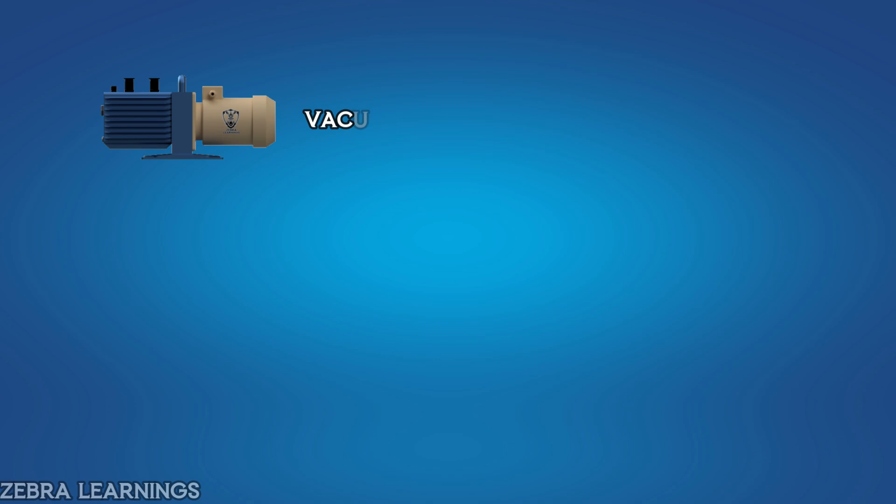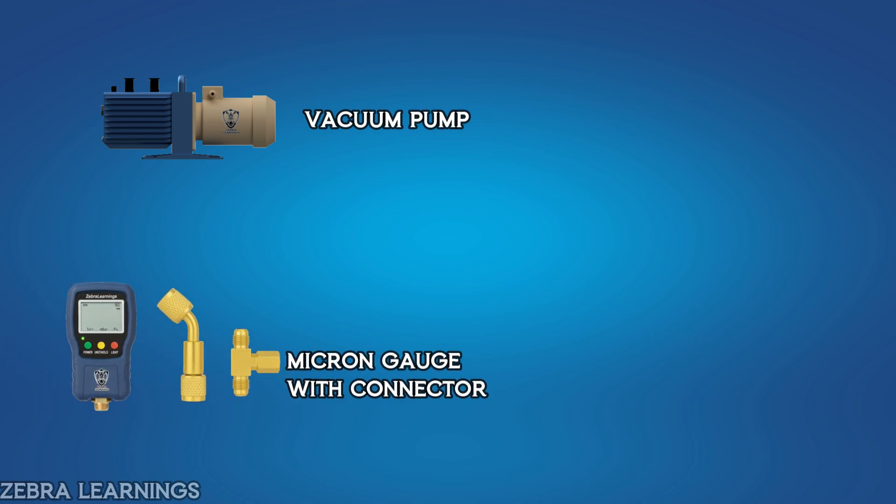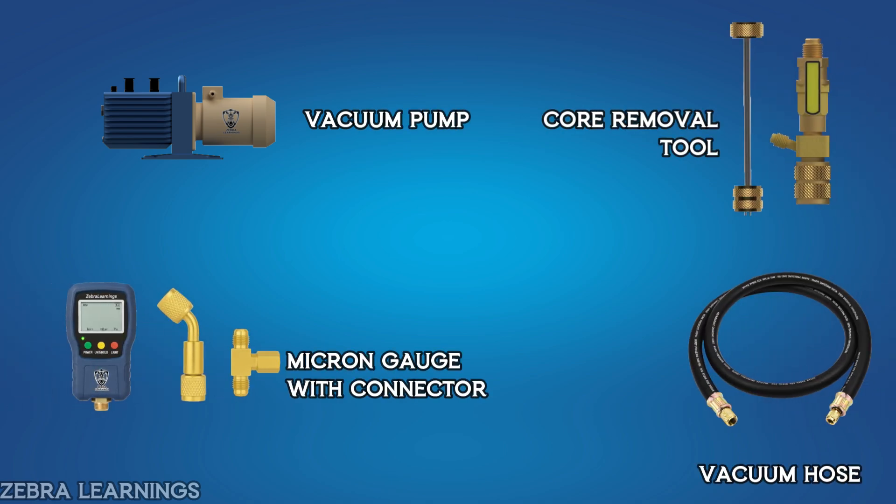To perform the vacuum, we'll need a vacuum pump, micron gauge with connector, core removal tool, and a vacuum hose — or if you don't have one, you can use a manifold gauge hose.